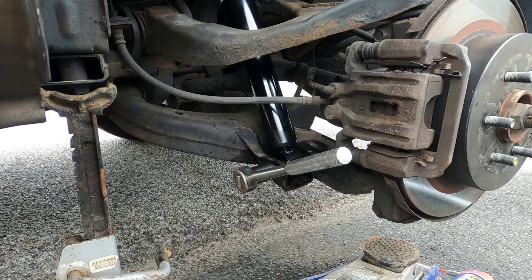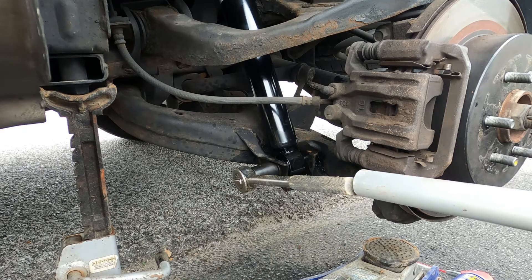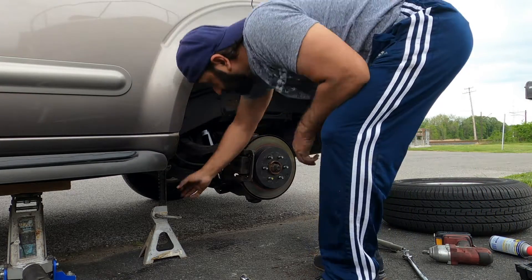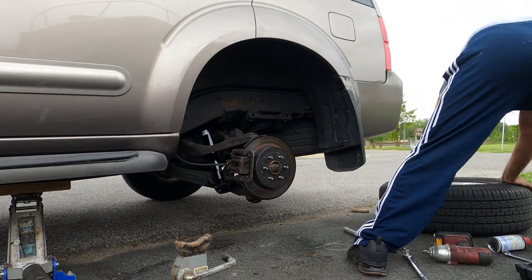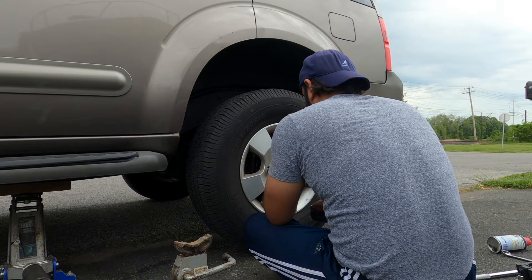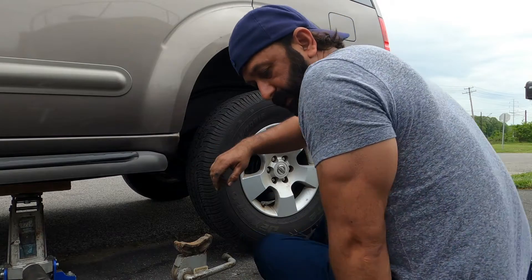If you need to know the exact torque, it is 120 pounds. I'm going to tighten it up until I can't tighten it anymore. The job is done. I'm going to take out the jack stand and put my wheel back on.